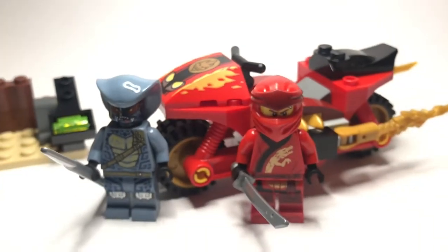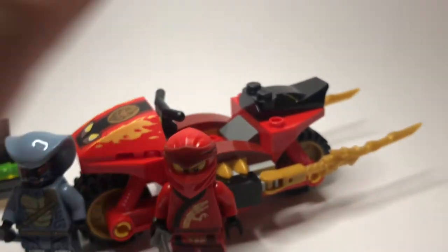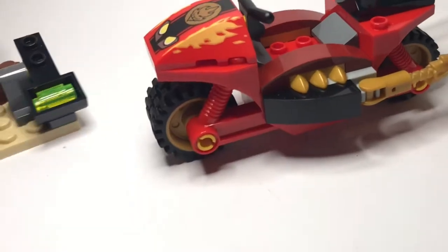I'm going to have a look at the build first and then the figures, doing it in the opposite order to save the best for last. I'll start with this side build.